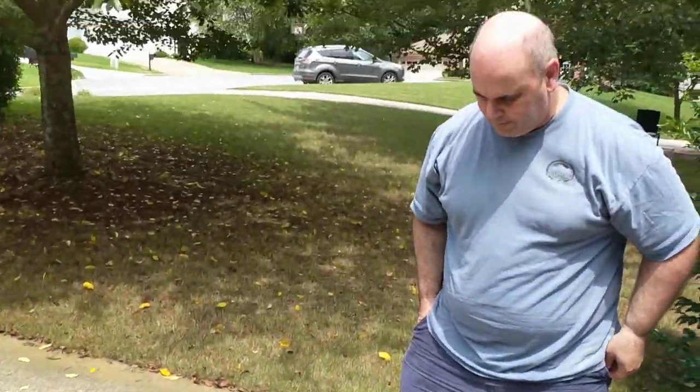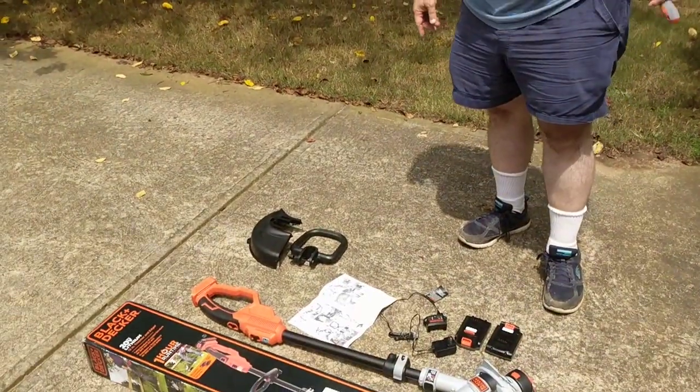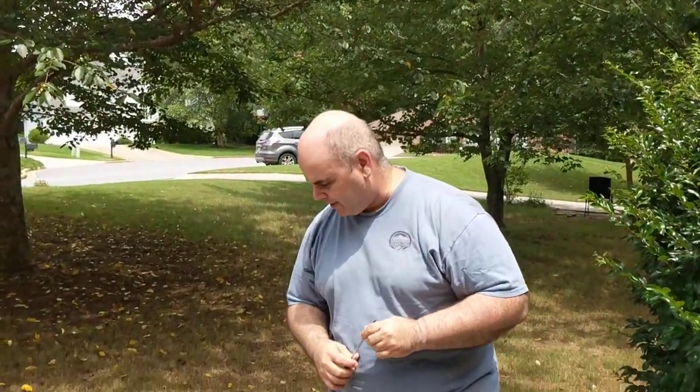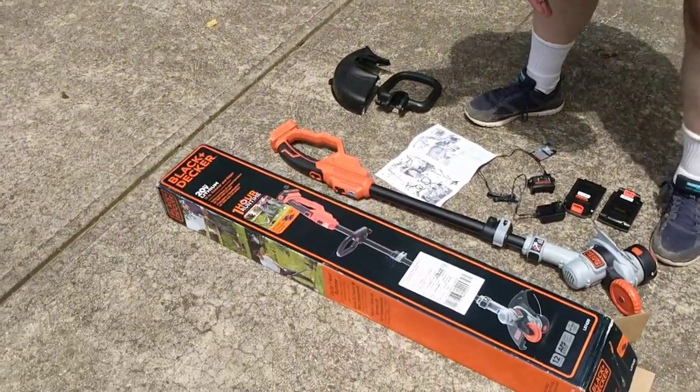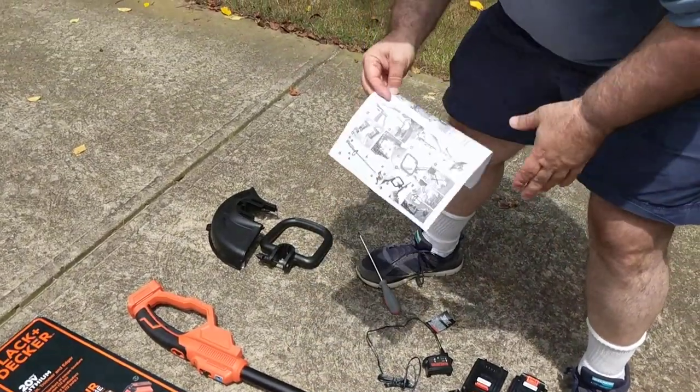One tool that you'll need, according to the manual pictures, is a screwdriver, and that's in order to put on one of the pieces. It seems pretty simple to put together — let's try it right now.